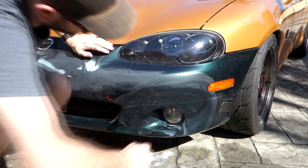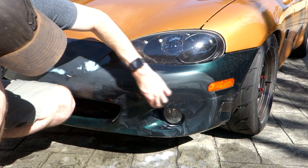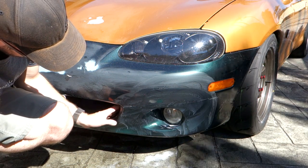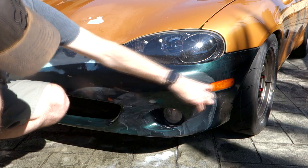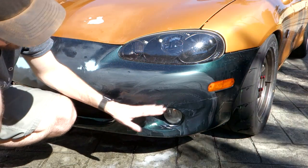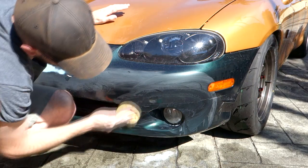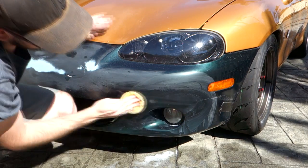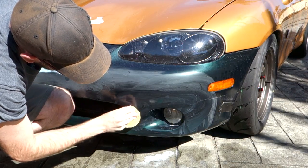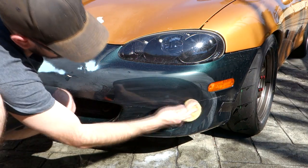When I wrap it, I'm probably not going to go down past about here anyway, because this is where the Mazda Speed lip is going to sit. This area is going to be really difficult to wrap and because it's not going to be visible it doesn't matter - I'll probably cut the wrap off about here and wrap the front lip separately. We don't need to worry too much about this area down here but we do need to get all this adhesive off, so I might get some wax and grease remover onto that to see if it does a better job.